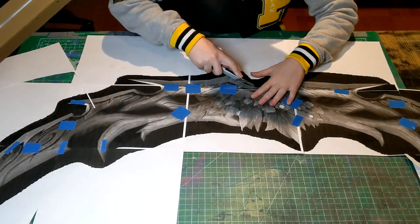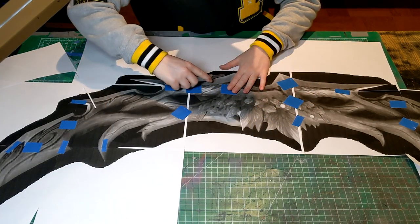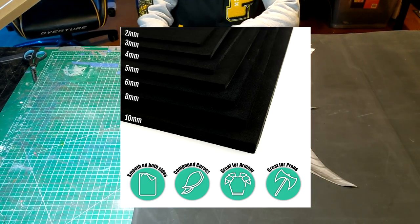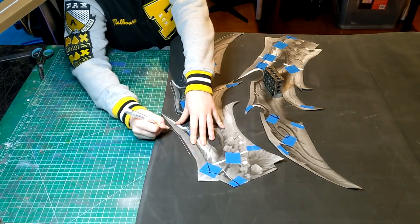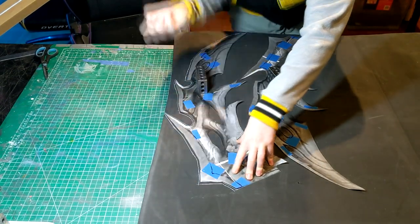I started off by printing off a very pixelated low-resolution photo, basically just used as a template. No high details were really needed from this picture so it didn't really matter. I then transferred this to 10mm high-density EVA foam from Lumen's Workshop. This foam is nice and sturdy and strong, great for making weapons, and doesn't have a lot of flex, which is probably a good thing for this.